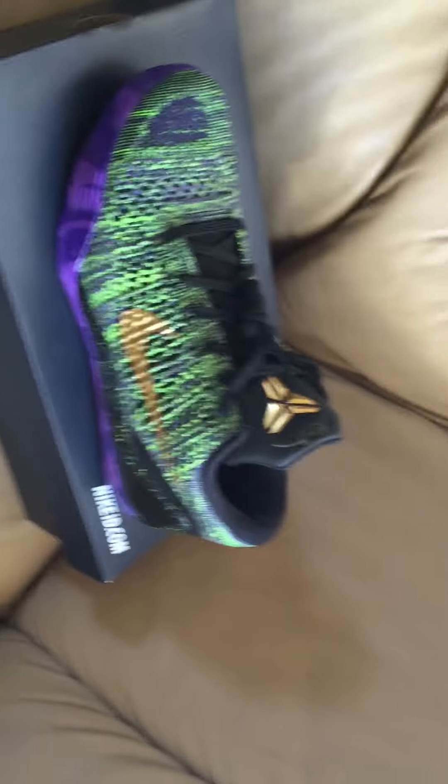What's going on guys? This is Sneaker Squad. We got a new pickup today from Nike ID, and this is my other Nike ID — the Mamba Moments.